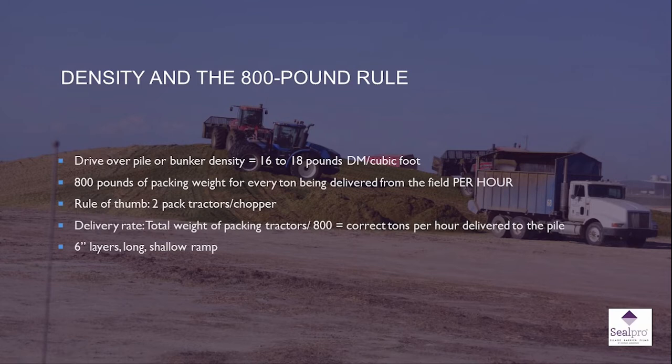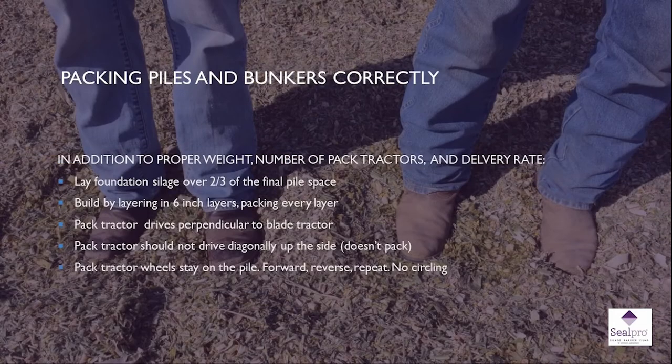You've likely heard the 800-pound rule for packing density. The calculation is based not on how fast your choppers fill trucks, but on the total weight of tractors committed to packing. For every ton per hour being brought in from the field, you need a minimum of 800 pounds of packing weight. So if you're bringing in 100 tons per hour, you need 240,000 pounds of tractors committed to the pile during harvest. Dr. Mahanna also mentioned last week to suggest heavy weight on the pile, six-inch layers, and a long shallow ramp.